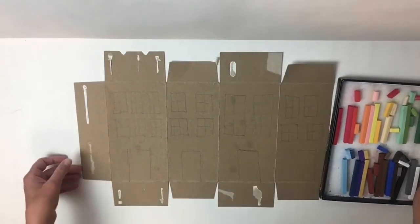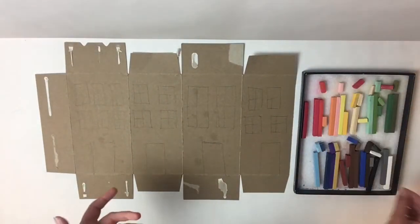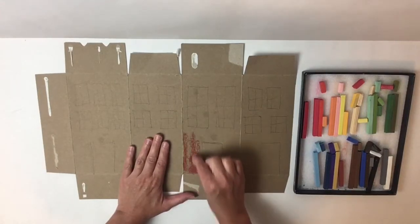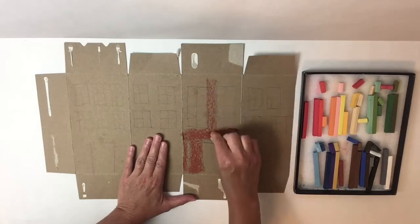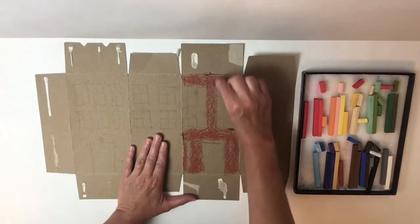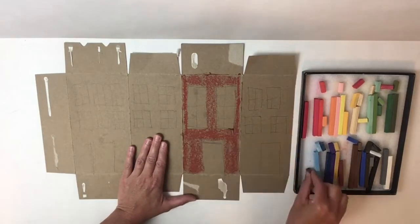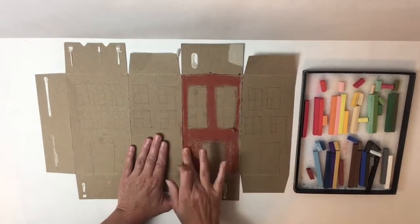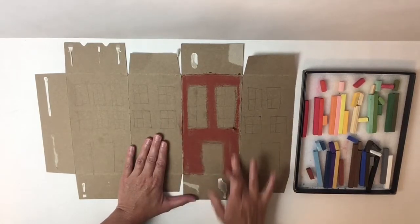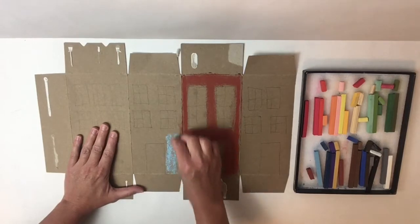Now I'm going to get my colors out. I'm using chalk — I like the way that it spreads smoothly and it's actually easy to find. You can use sidewalk chalk or just regular old chalk. These look a little fancy because these are artist chalks, but you can use anything — crayons, colored pencils, or paint if you have it. If you don't have colors, that's okay — you can use a regular pencil and maybe add some pattern or some stripes just to give it a little bit of character.